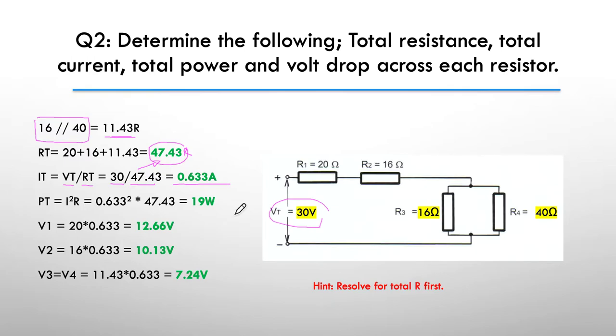We also had to work out the total power — that was probably the next thing we could work out. I went the I-squared-R option, so I took the total current 0.633, squared it, multiplied it by the resistance, and that gave us 19 watts of power being emitted by the circuit.